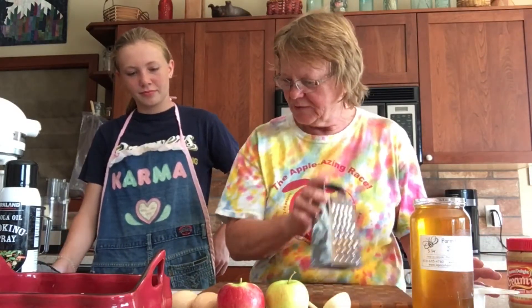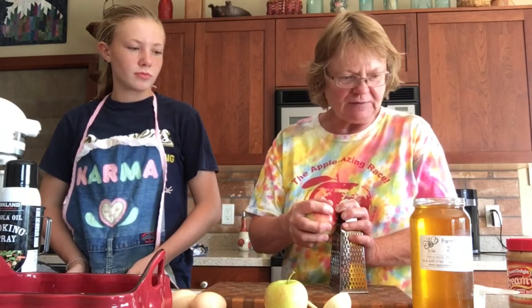We're going to start here. We need a cup of shredded, grated apple. I'm going to grate the apple while Sadie does her thing. I've got a couple apples. I'm not going to take the peel off, I'm just going to leave those on and grate. And Sadie's going to tell you what else she's putting in there.